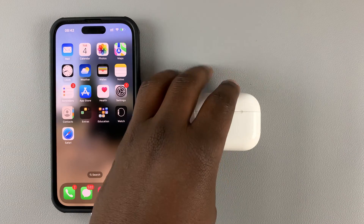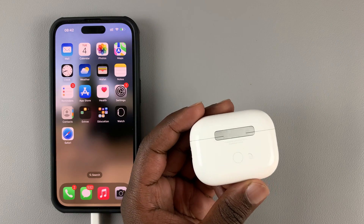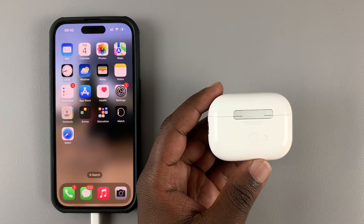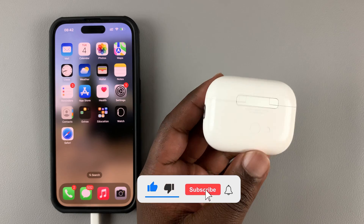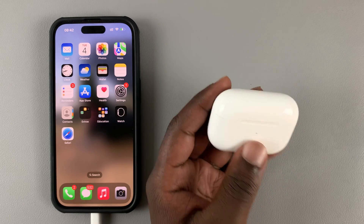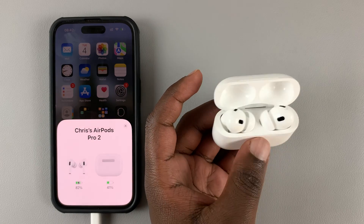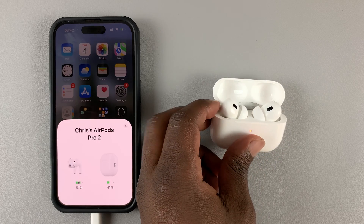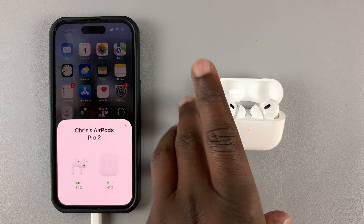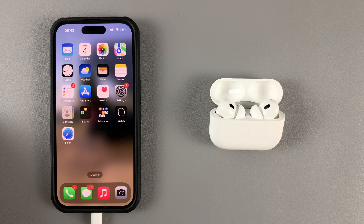Today I'll be showing you how to factory reset your AirPods Pro 2s. Sometimes you might need to perform a hard reset on your AirPods, especially if you're encountering a few problems — connectivity problems, sometimes one AirPod is working and the other isn't, or sometimes you have echoing. A factory reset will solve most of the problems with your AirPods Pro 2s.